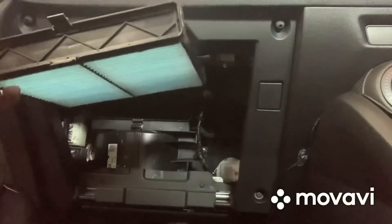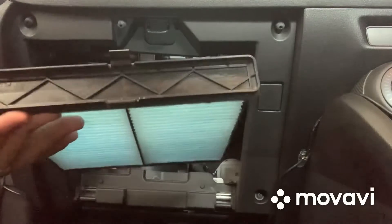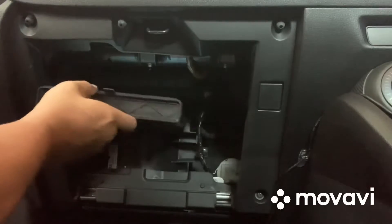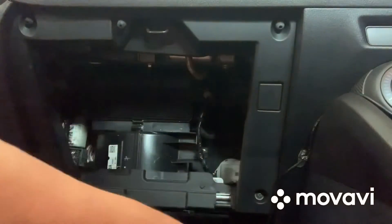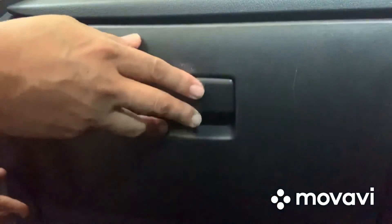So we're going to put it back. There's an arrow going up, meaning it should face upward. That's it — close it up. Put this one back, clip it, squeeze slowly, and that's it.